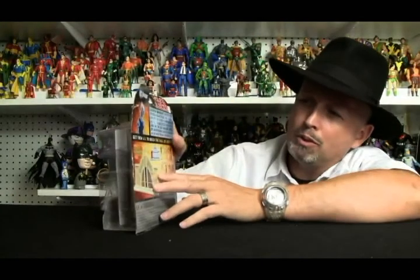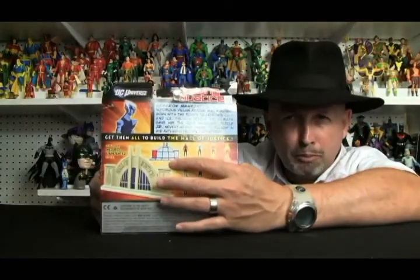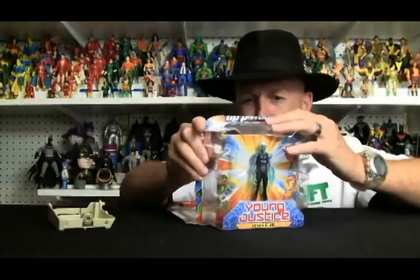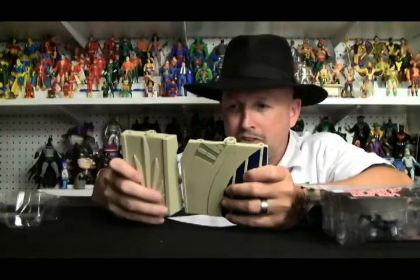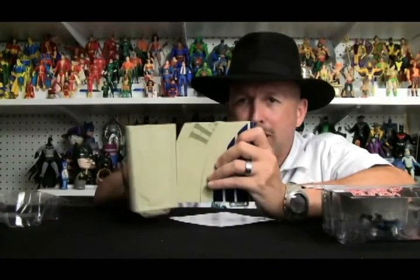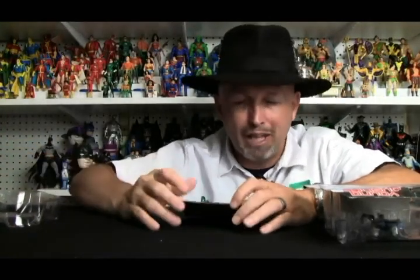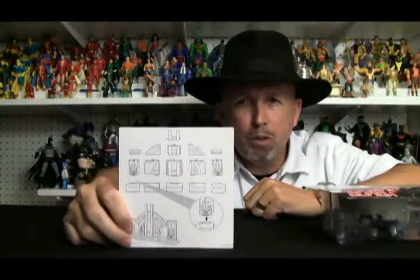Let's go ahead and open him up. Right here is a little graphic that tells you which piece of the Hall of Justice you'll be getting. We're getting one of the sides — this actually connects to this piece. I'm only two figures into the line and I'm already able to begin assembling my Hall of Justice, which is pretty cool. I don't like getting ten figures into a wave and not being able to put anything together — Green Lantern Movie Masters, of course. On the back I've got a little sheet that tells me what piece I got and where it goes.